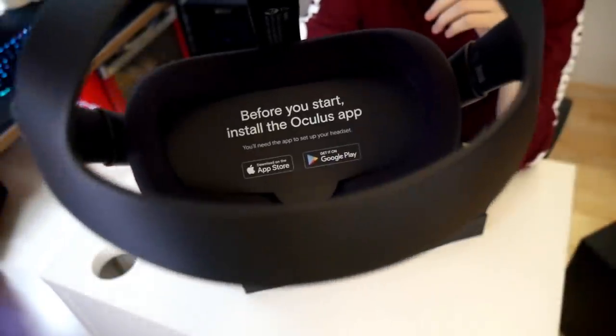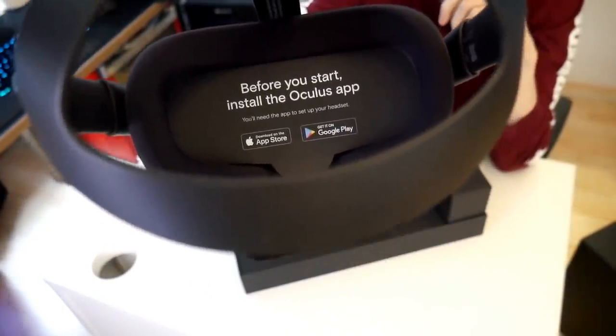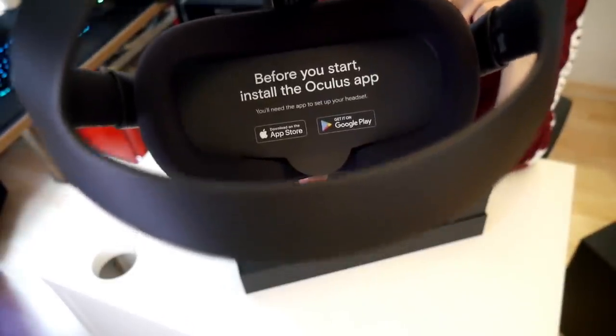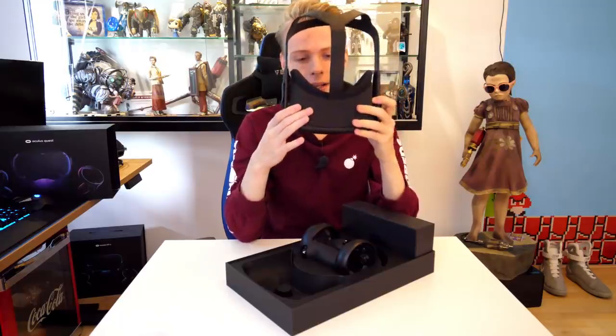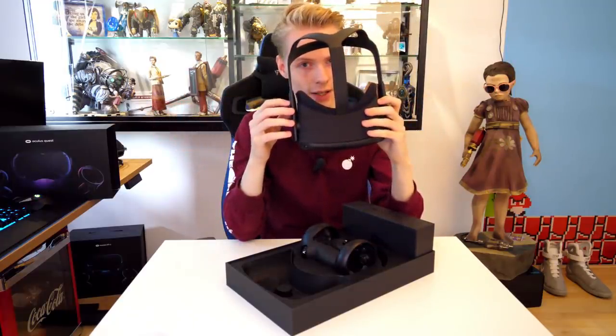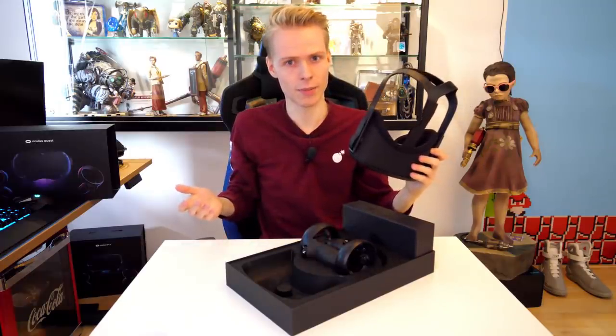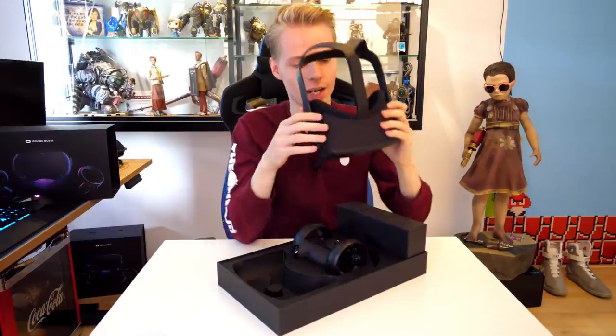There is something hidden within the headset — and that's the manual. Oculus figured out that putting the manual inside where the lenses are is a smart thing to do, because no one will be able to miss it. No one can say 'I didn't read the manual' — there is no way you didn't check out the setup.